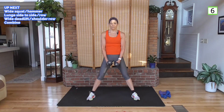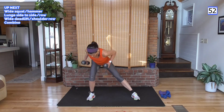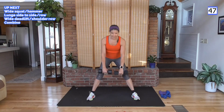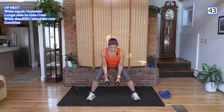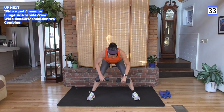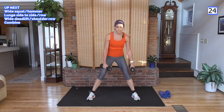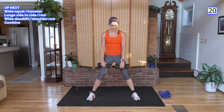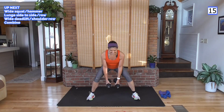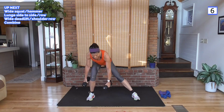Combining all three now: deadlift with hammer curl, then side lunge with a row on each side, then wide deadlift with a row. In the deadlift palms are facing you so you get that shoulder — pull straight up to the front of the shoulder. Hammer curl, bring it up, side lunge, do a row, other side and row, take it down, back of the shoulder, go on up and rest.